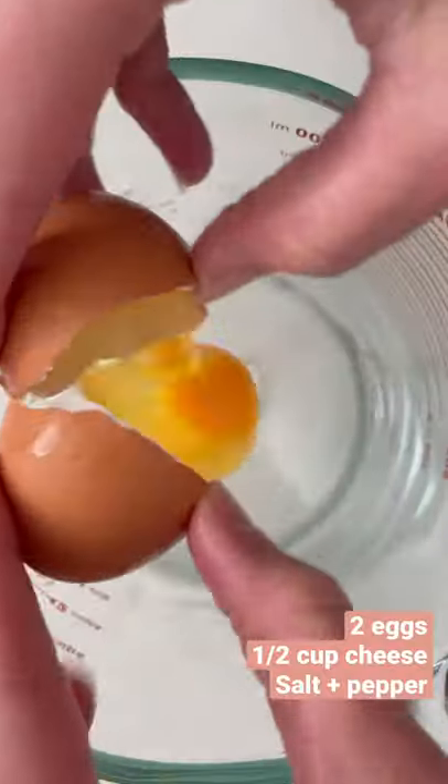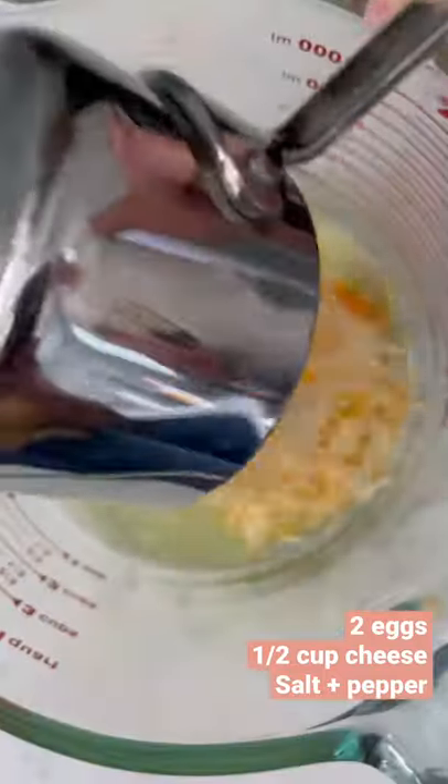Here's my take on a chaffle. It's a cheese egg waffle and all you do is add two eggs and half a cup of cheese, sea salt and pepper into a big bowl and whisk it together until it's nice and combined.